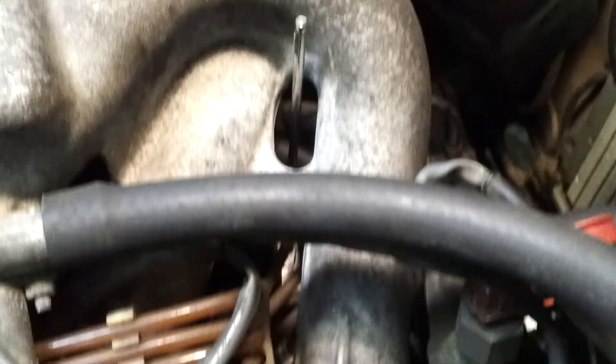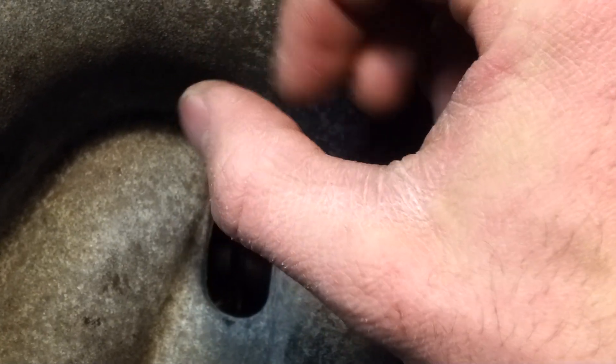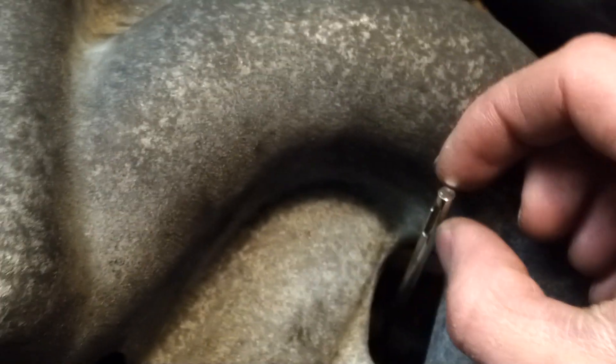You're going to stick it right there, and then you're going to turn it counter-clockwise to lean it out, turn it clockwise to make it rich. And that's pretty much it. In between adjustments, take out the tool, rev the idle a little bit, and then check your reading. You want it to be at 0.45 volts — I'll repeat that: 0.45 volts. And don't forget to plug your oxygen sensor line back in, because if you forget to do that, your car won't run correctly.